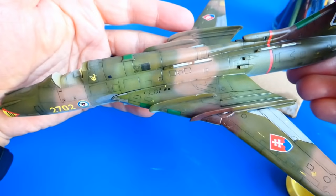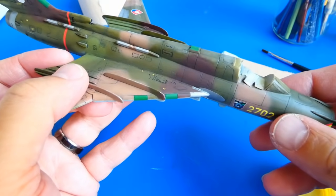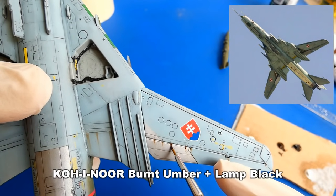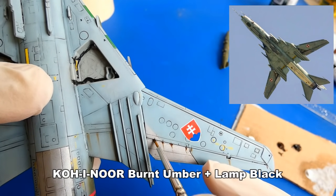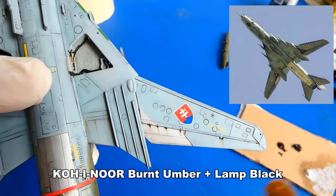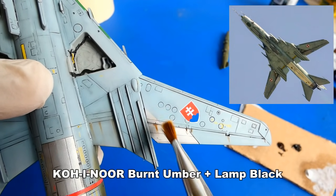Here you can see the difference — the left side of the model is weathered and the right side is not. I am not finished yet; there is still much work to do. Now I create hydraulic oil leaks, fuel leaks and dirt using burnt umber and lamp black oil paints. I apply a small amount of paint on a thin paintbrush, then carefully and smoothly blend the oil paint with a flat fine-hair brush. At the end, I repair some areas with a dry cotton swab.